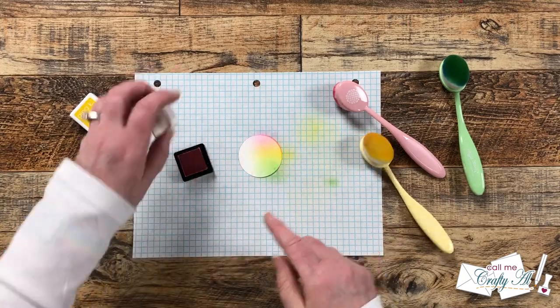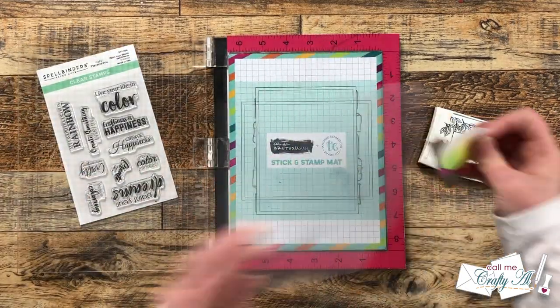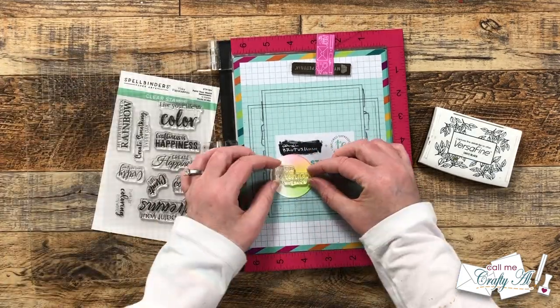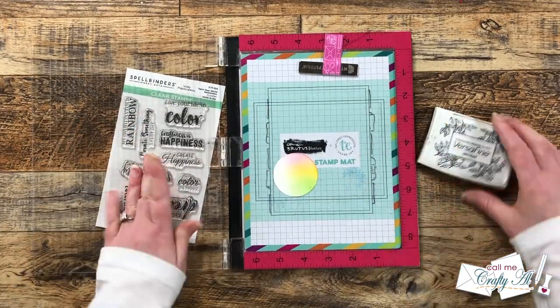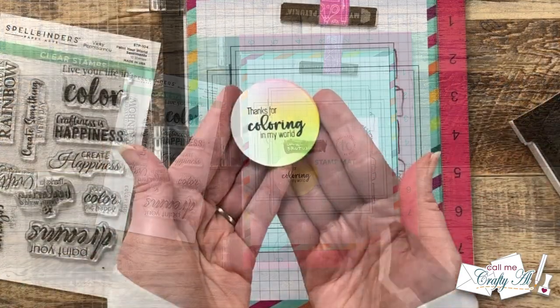For the sentiment I decided on 'Thanks for Coloring in My World' and I'm using black ink to stamp it in the center of the ink blended circle. To hold the circle in place while I stamped, I used my sticky mat so it would stay exactly where I needed it if I had to stamp twice — but it ended up stamping beautifully the first time.